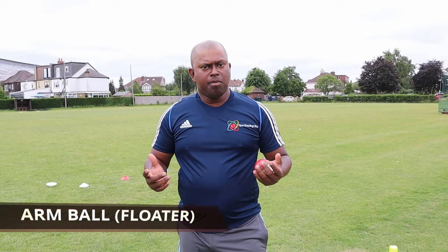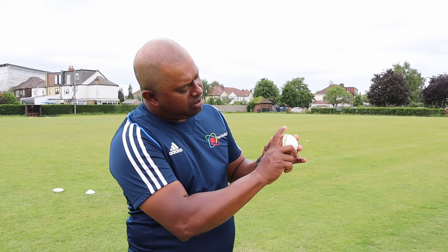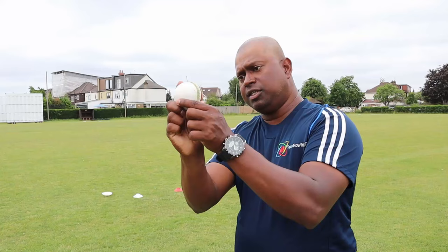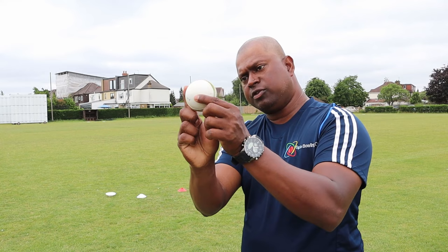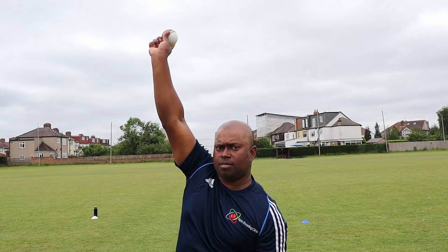The next delivery is the arm ball - it's about surprising the batsman. When you bowl your stock ball and then bowl the arm ball, hopefully you can get LBWs or caught behind. There are many ways to bowl arm balls. Let's start with what we call the floater - the one that shapes away from the right-handed batsman if you get it right. When you look at the grip, the index finger goes slightly across the seam, and your thumb right underneath the seam. The rest of the fingers fall into the palm. When you release the ball, it travels with the seam pointing to slip, just like an out-swinging ball.